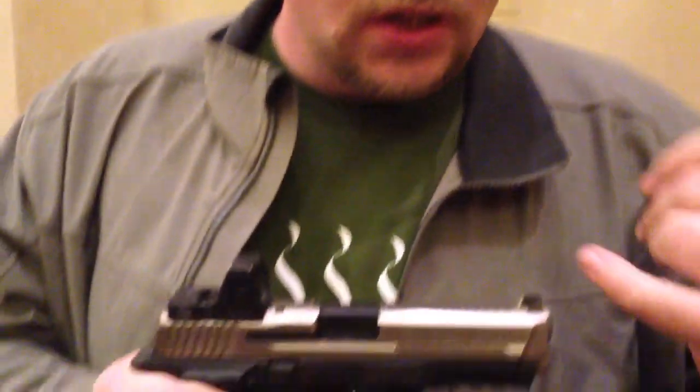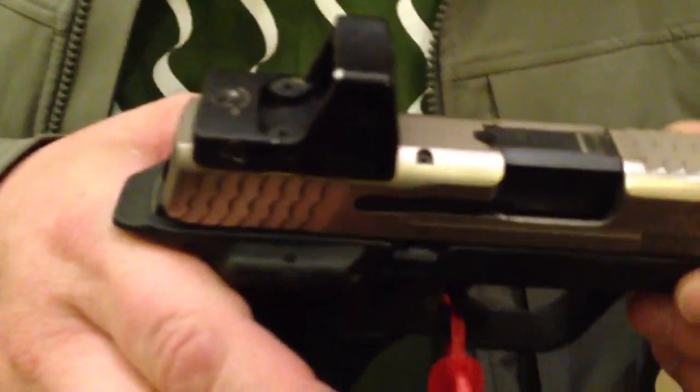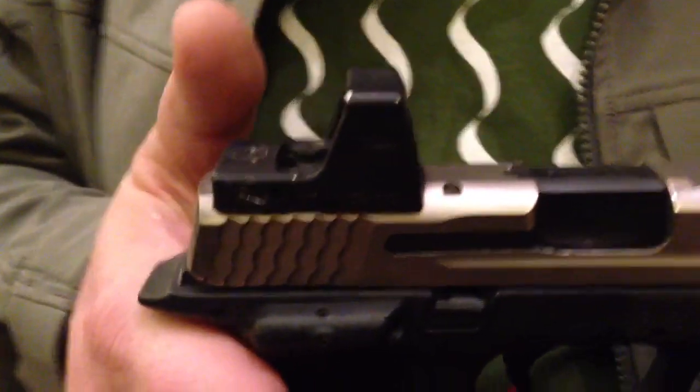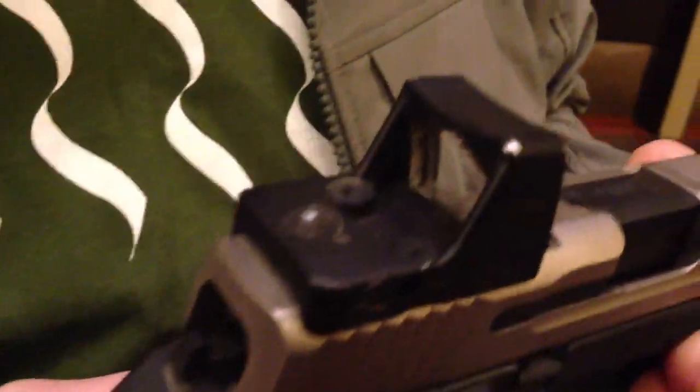What we do at ATI is mill in the RMR for a perfect fit — no movement, return to zero after changing batteries, no breaking or fatiguing screws because the pocket's too big like some OEMs are doing.